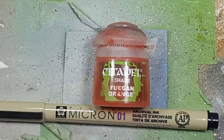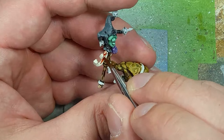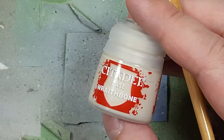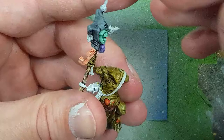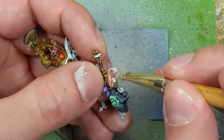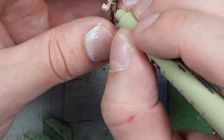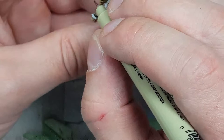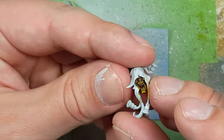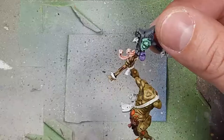With Fugan Orange and a 0.25mm Micro Pen, I paint the little parchments. I started with Fugan Orange but it was too over-encompassing, so I dry brush Wraithbone over the paper again to fix it. Then with the Micro Pen I draw thin lines left and right on the paper. I also draw a big circle on his eye — but this was a mistake, as you could barely see the pupil afterward. His eye should have been much brighter.